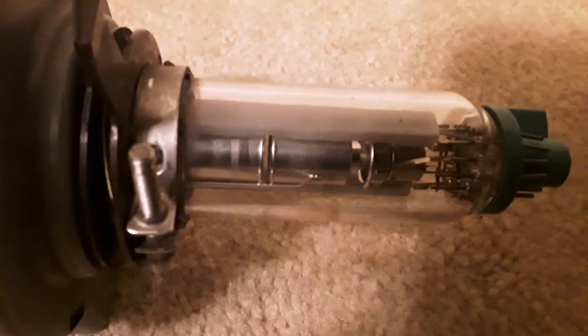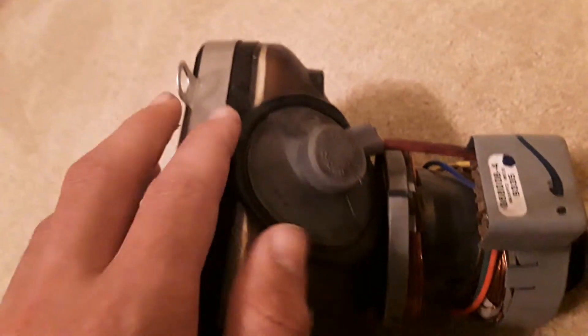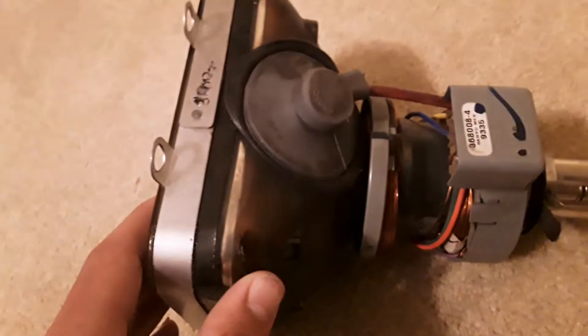And here's the cathode ray. That's the electron gun. These are the conversion rings right here. And here's the front. After the front, there's the anode button. This delivers high voltage into the cathode ray tube.